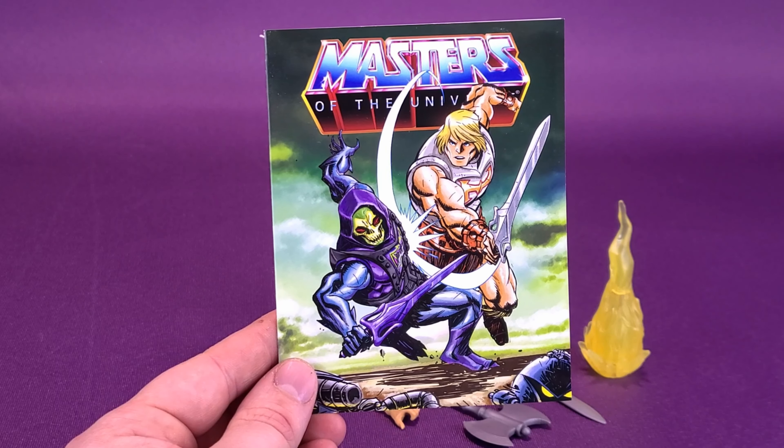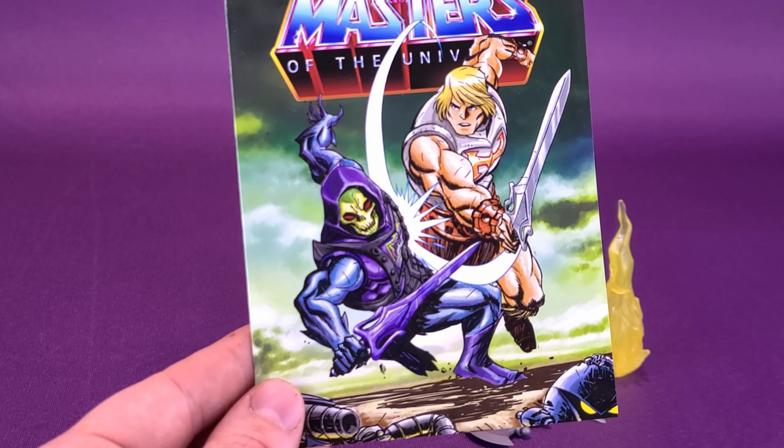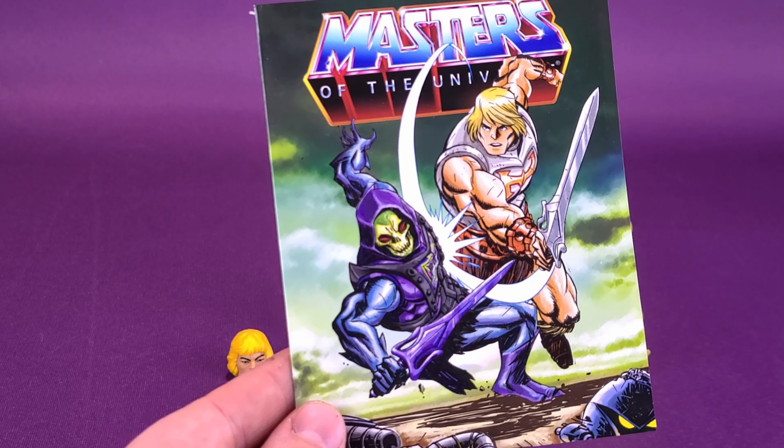This one doesn't give you a title name, however, but it does give you some new artwork featuring He-Man and a brand new Skeletor presented on the front.